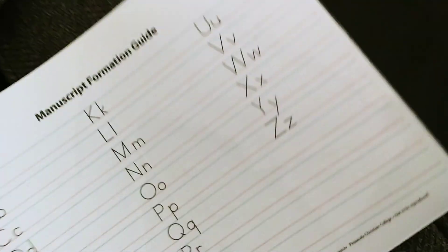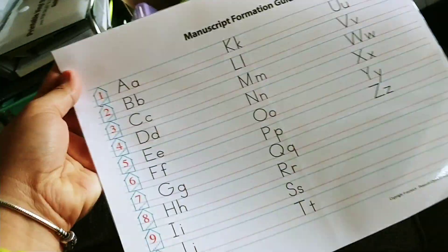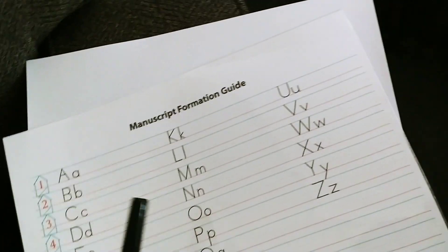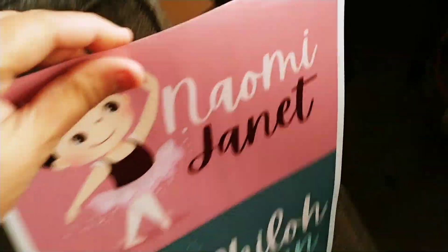So there you go. I used one piece of laminate to laminate this for my daughter. This is her practice paper so she could use a dry erase board to write her name and her letters.